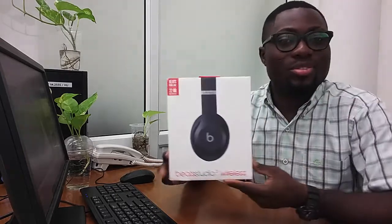Hey guys, just a quick note to help you unbox your Beats Wireless Studio 3. I'm James. Please subscribe to my channel so whenever I make any video you will get it. Now let's get into it — I just ordered this one from Lazada and let's see how it looks like.